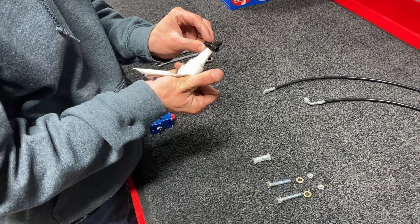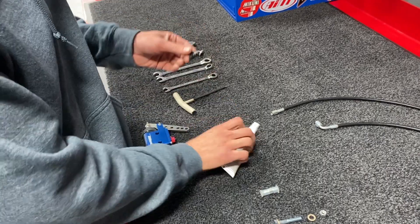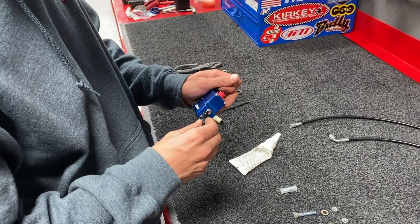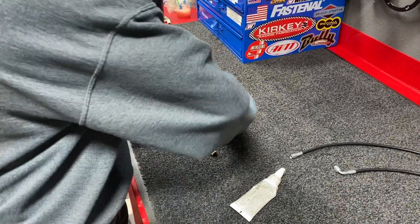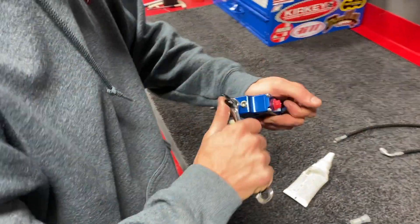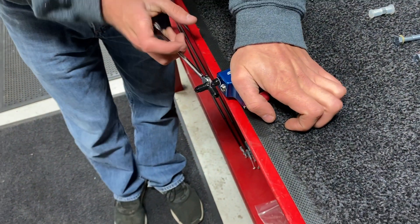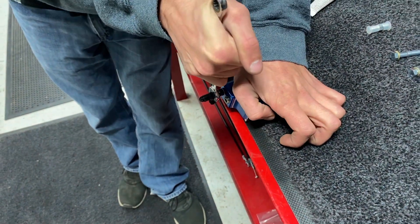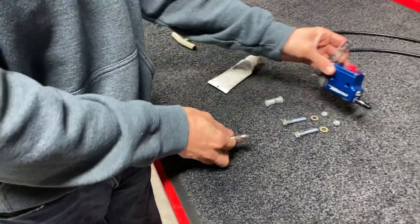Then we'll take our T fitting, apply more Teflon, and put it into the bottom hole. We'll take our 3/8 wrench, snug it up, and point it inward so that when we get to the car we can route the brake lines the way we want.